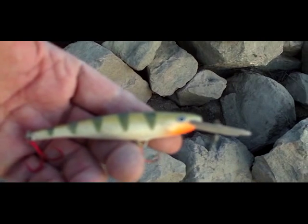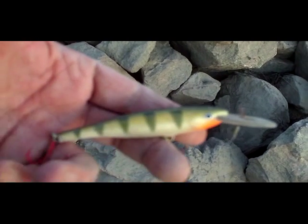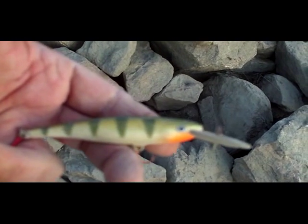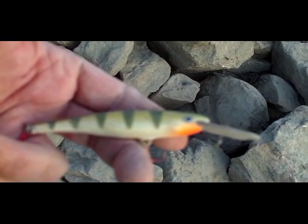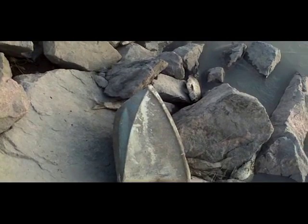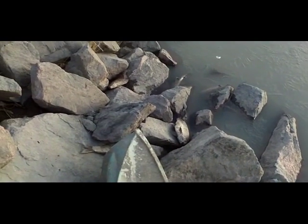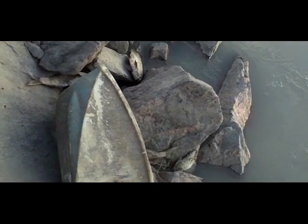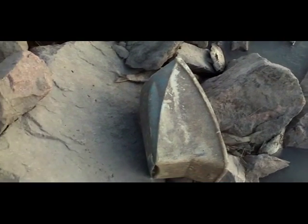I did find a lure that might be worth keeping — the hooks are good and everything. Someone must have been using it on walleye. I also found the top to that motor about 30 or 40 feet away. I still don't know what kind it is.